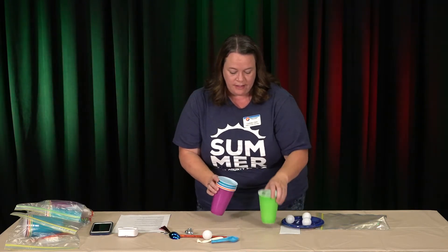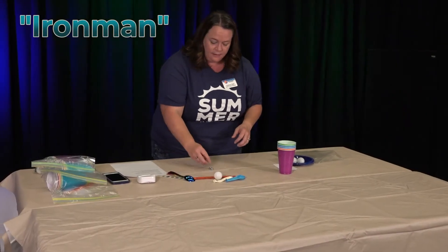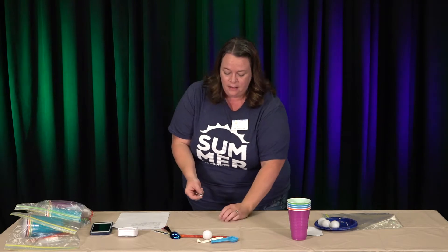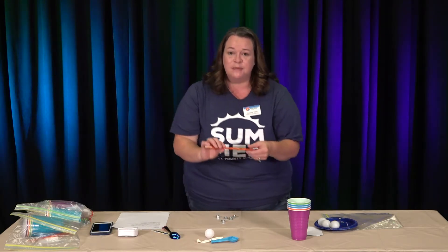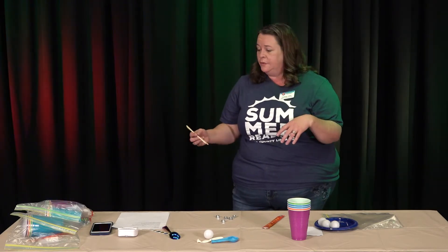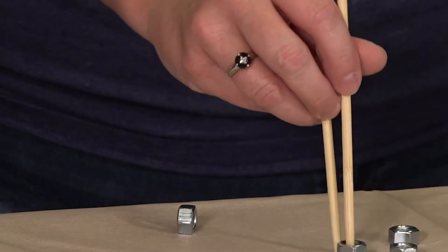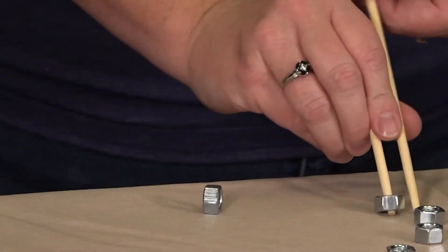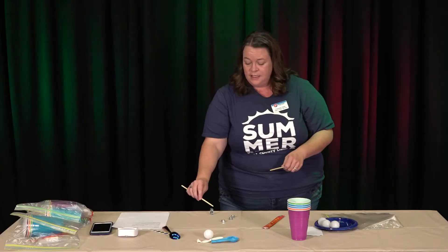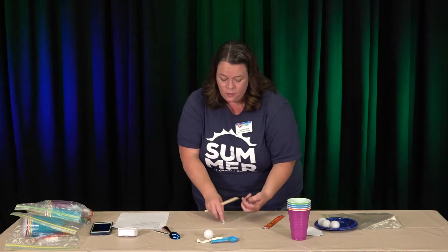The next one we have is called Iron Man. For Iron Man, you're going to need your five hex nuts and your chopsticks — we'll demonstrate this one in a minute. This is one that's fun to try to play against someone else, or if there's no one around, you can just use the clock and try to beat it. What you want to do is use your chopsticks to stack your hex nuts on top of each other until you have all five stacked up. Whoever gets all five stacked wins.